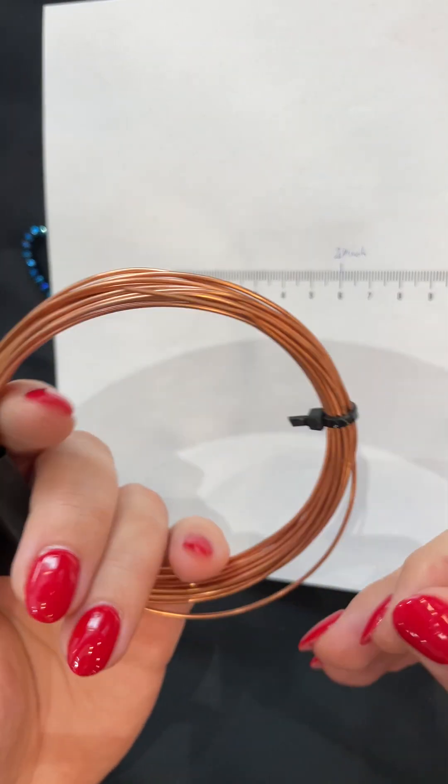Just put the wire on the pliers and make a coil sphere, then take it and cut it in a row. I'll show you by the cut — you'll get a jump ring. You just need two of them.